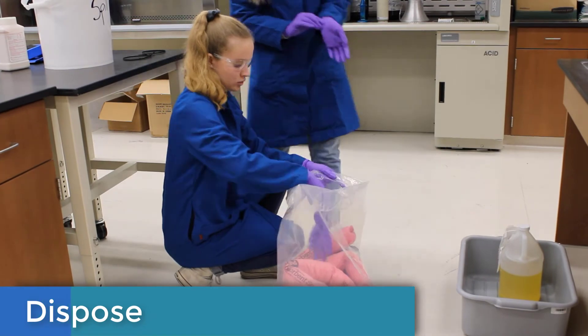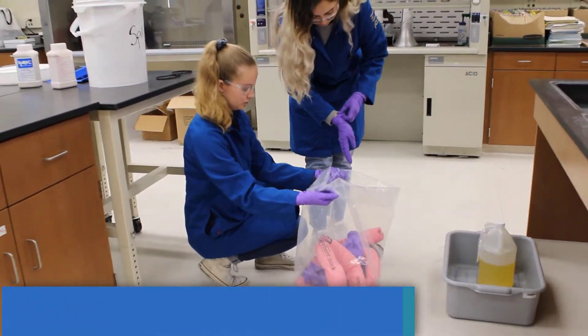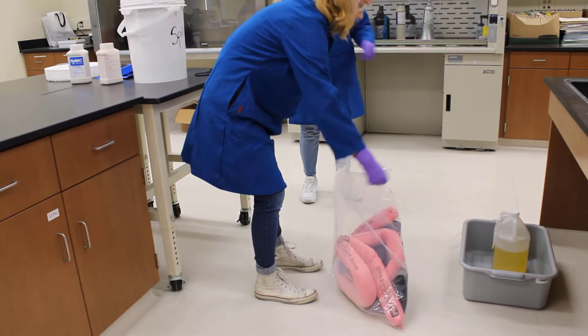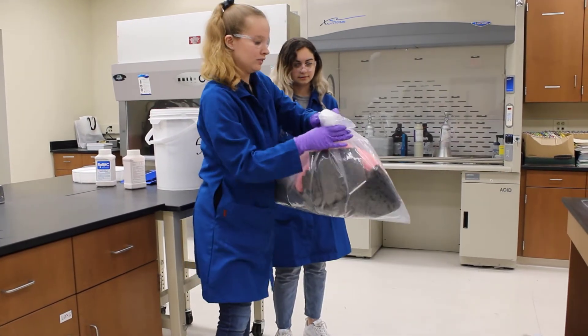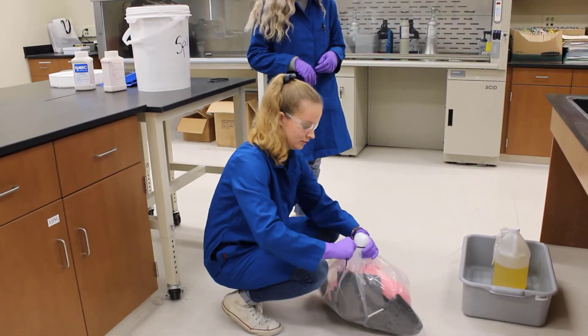Dispose of the cleaning materials in the bag with the other items, or put them in their own bag. Don't forget to include your disposable PPE such as gloves at the end of the cleanup. When you are ready, roll up the edge of the plastic bag, securing the top, and twist it to close the bag opening. Fold the bag onto itself and secure tightly with a zip tie.